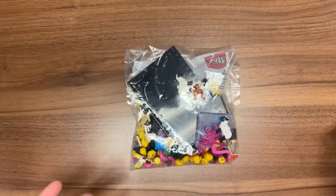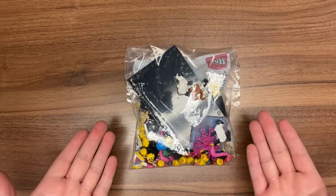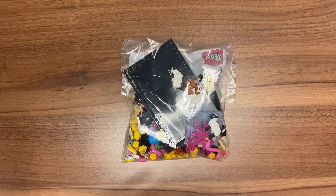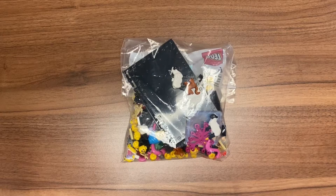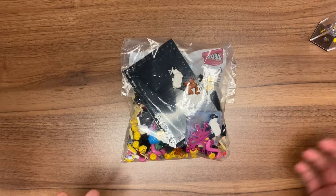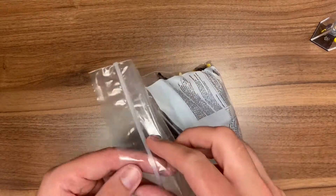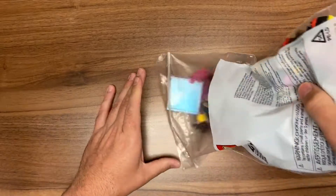Hello LEGO fans, BrickTipser here and welcome to another haul video from Bricks and Pieces, now called Pick a Brick. I just wanted to show you this — it came in the mail recently and I wanted to basically unveil it, and maybe hopefully there are some pieces in here that you might be interested in ordering for yourself. So without further ado let's go ahead and open this up and see what we got here.